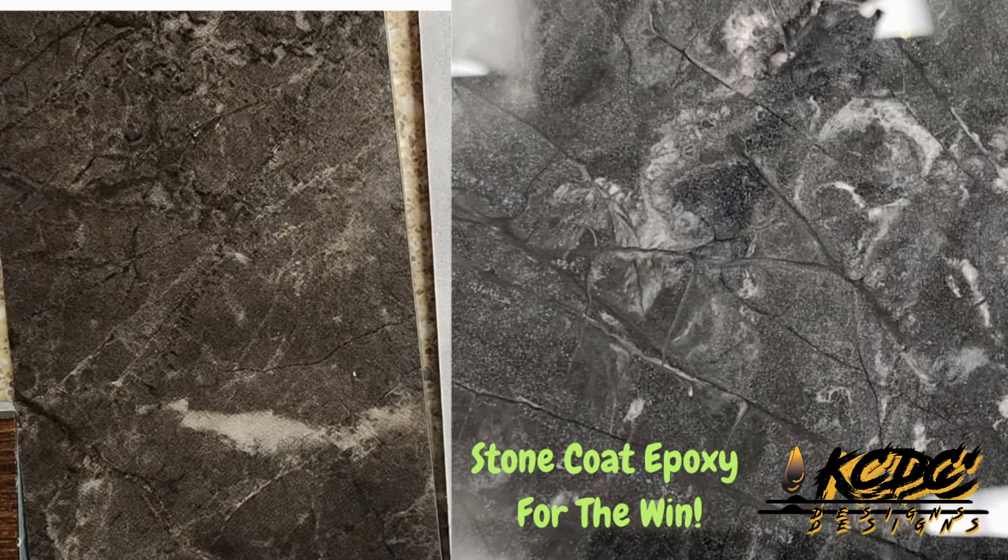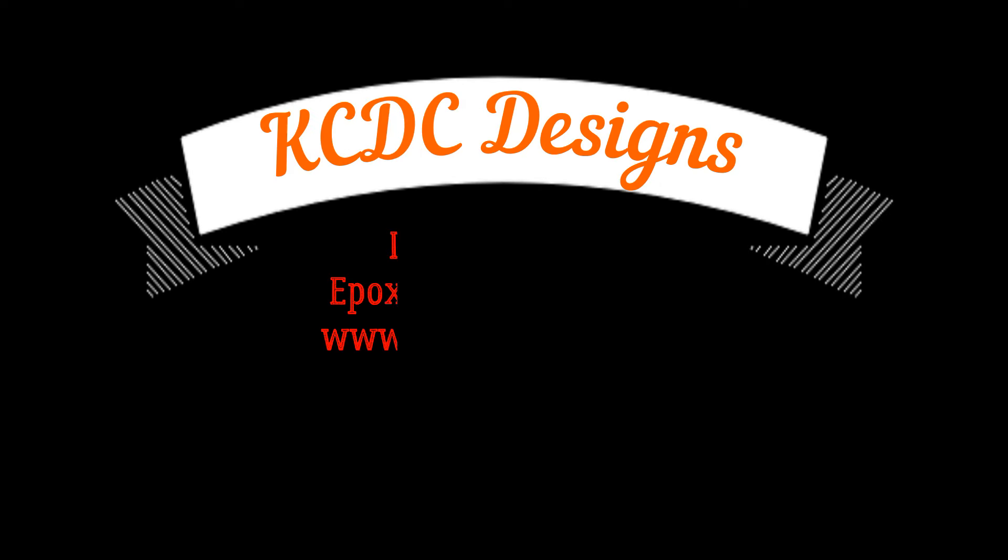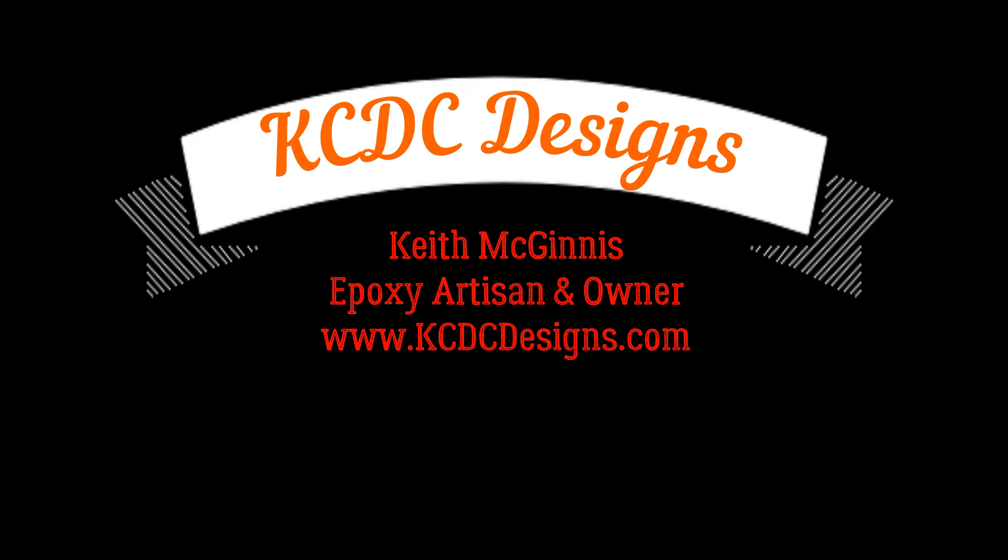So here's the final result. Leave me some comments — tell me what you think. Did we nail it? I think it looks pretty good. Customer loves it. Once again, this is Keith McGinnis with KCDC Designs out of Eagle, Nebraska. Thank you all so much for watching. Don't forget to click that subscribe button for upcoming tutorials. We will see you on the next video. Take care, y'all.